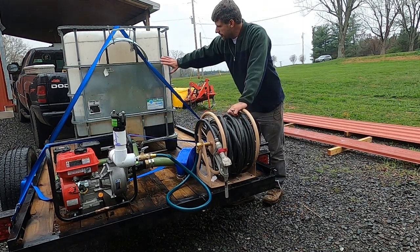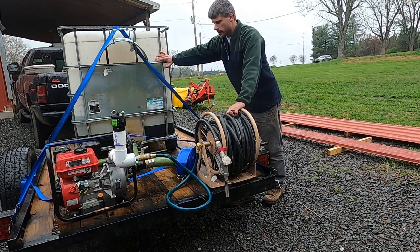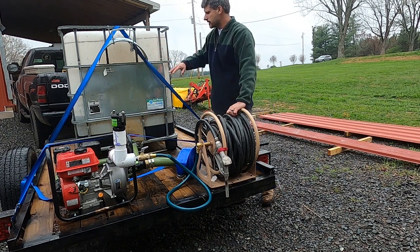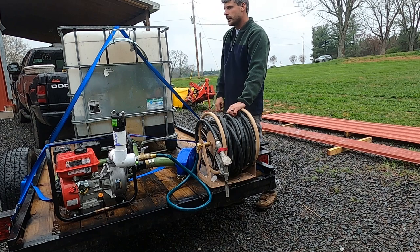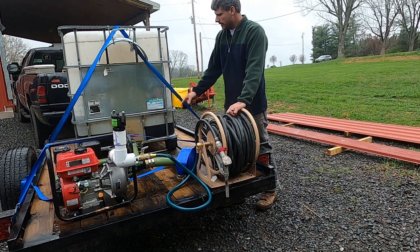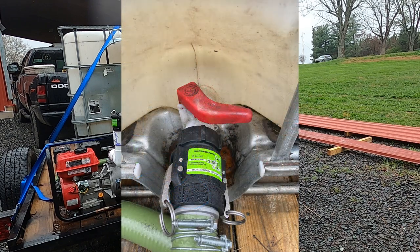We start this off with a 275-gallon tote. You could use a barrel or whatever you want to pump out of. I like these totes because I can stick the forks of the tractor on them, move them around, do what I need to do, stack them up. And they have a valve on them and a two-inch outlet, which is great — that feeds into the system really well.